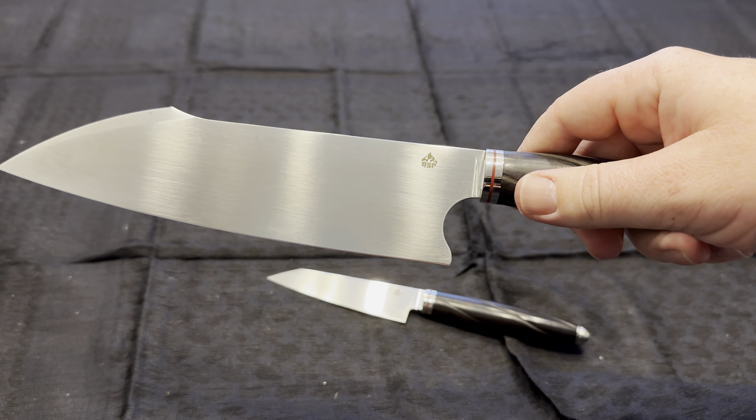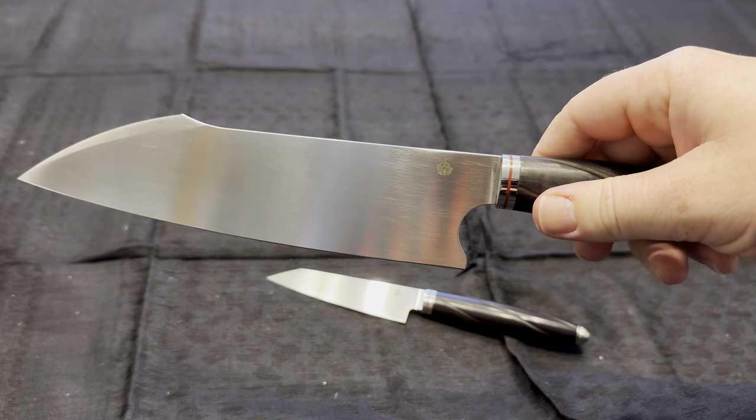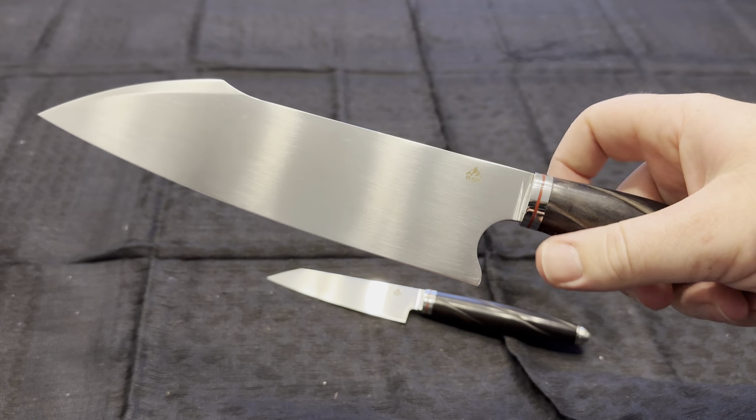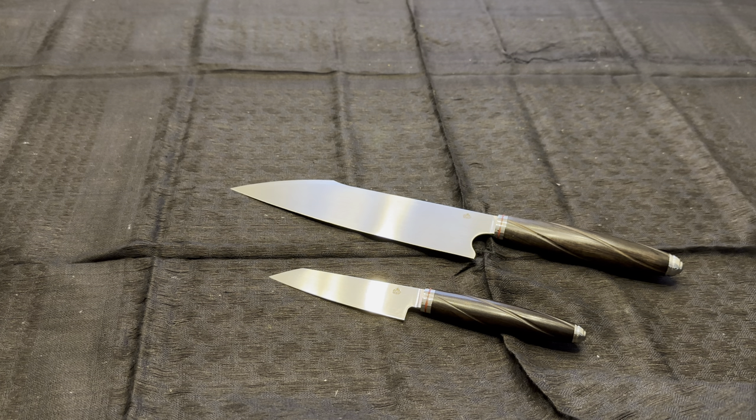I was waiting all year for them, they finally came out toward the later end of 2023, so I finally got them. I got them a couple months ago but I've been using them a lot, kind of testing them to see how they hold up and how they do, and didn't want to just rush the review.